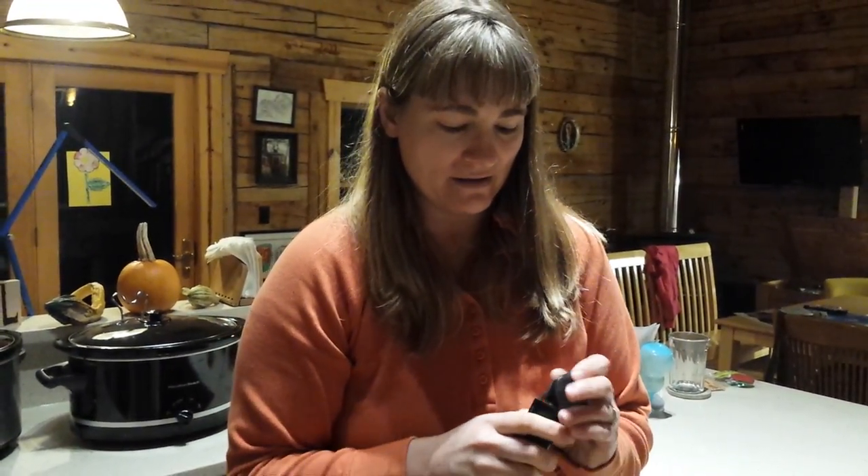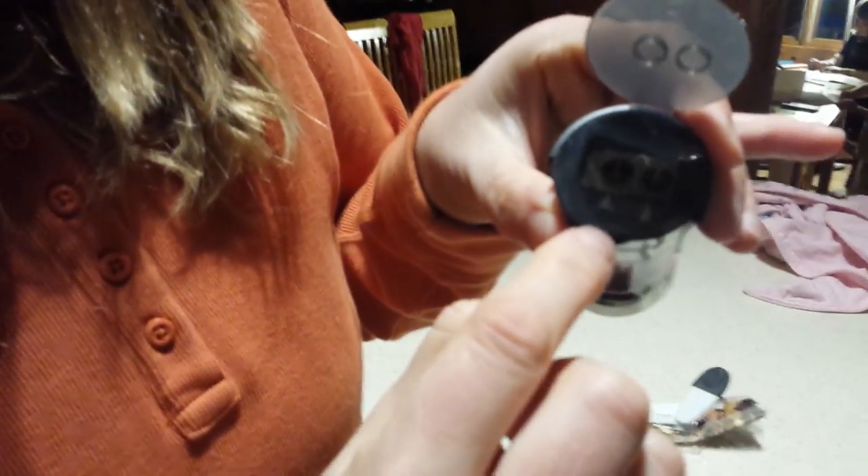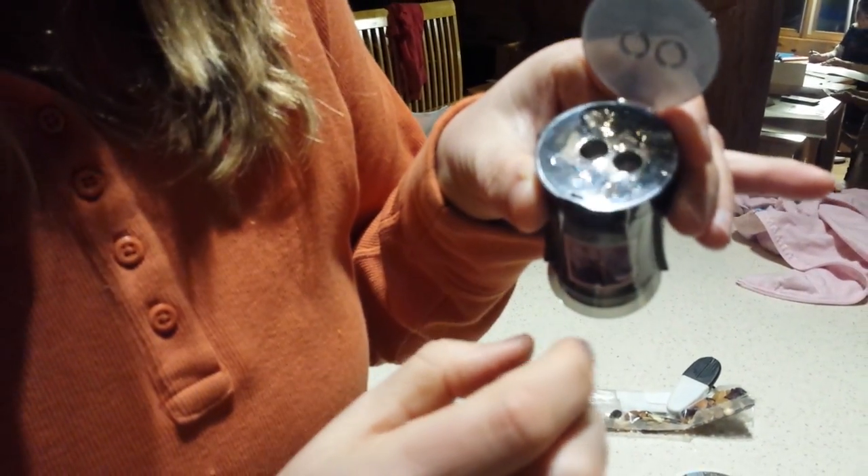So I have this Prismacolor awesome pencil sharpener and I've been using it for a while. I was just going to show you how to do that. Here's how to get the top off. You open it up and it looks like there's this little thing here — this little hole that you're supposed to pry open with a screwdriver.